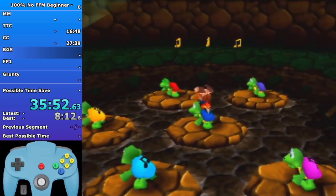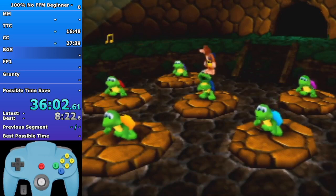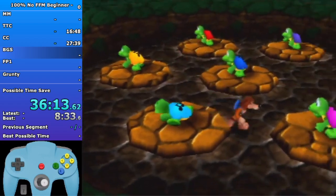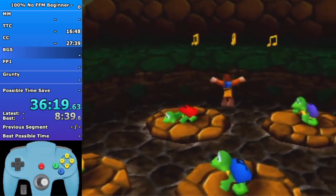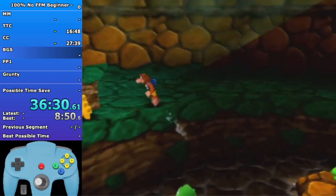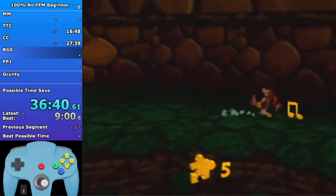Just do Tip Top as best as possible. If you end on purple or pink then get into Talon Trot to get to the jiggy - everywhere else just roll jump flutter. Get the honeycomb before the jiggy and get the notes on the way out. You always want to get these three notes here - it's not faster to get them in any other situation. I've timed every possibility for that.